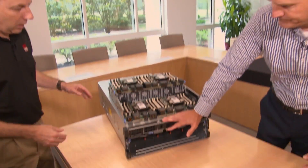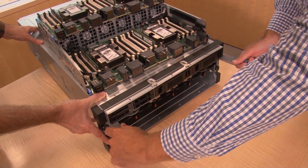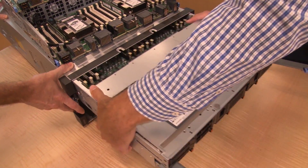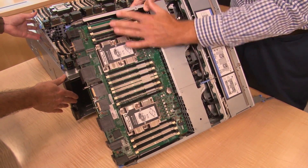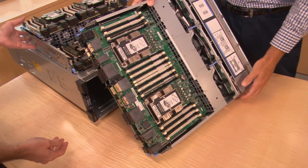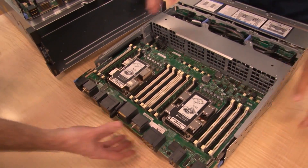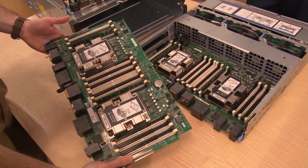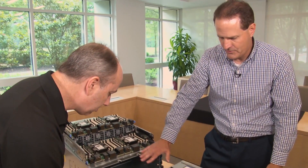Now let's look at the upper compute tray in an eight-socket configuration. As we pull it out, you can see an additional two processors and 24 DIMMs, and right underneath is another two processors and 24 DIMMs — essentially a duplicate of the lower compute tray, giving you four additional processors in total.